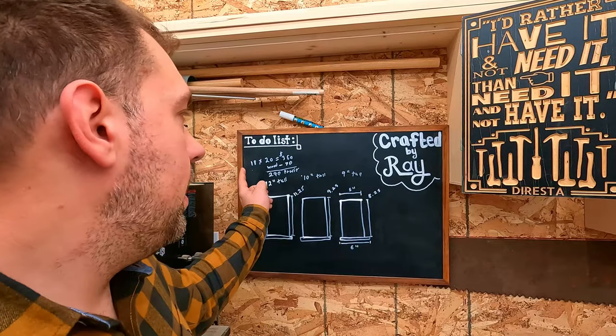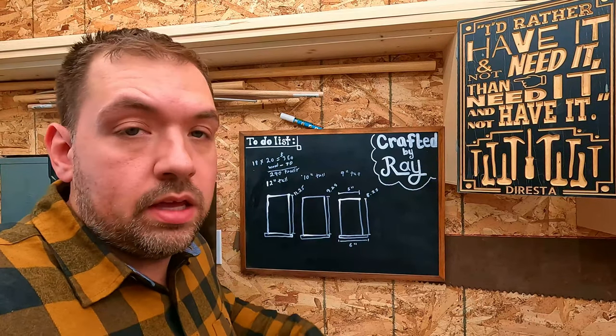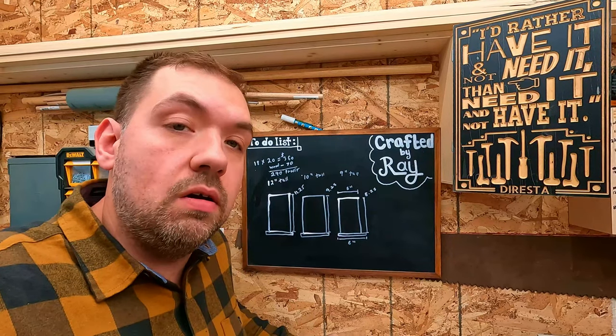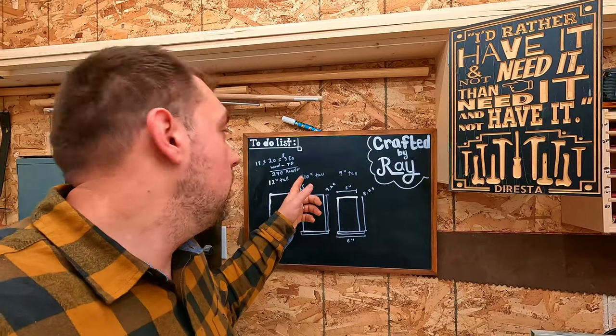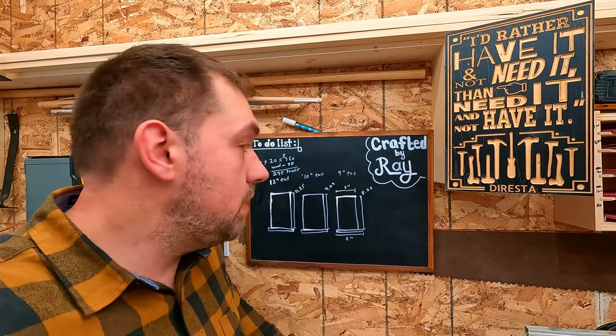I've broken it down that with the material I got 18 lanterns to make centerpieces. Times that by $20 — which they're going for more on Etsy — so you got negative $70 for the wood. That gives me $290 profit for the ones I have to make.